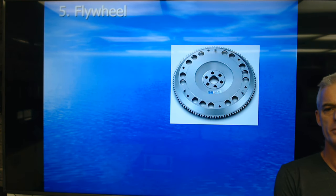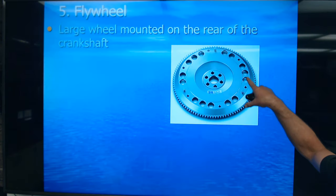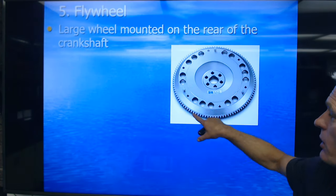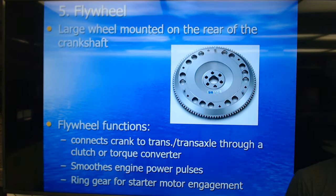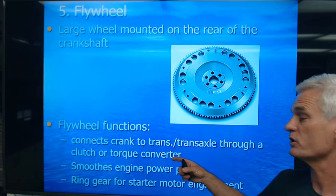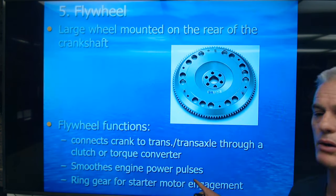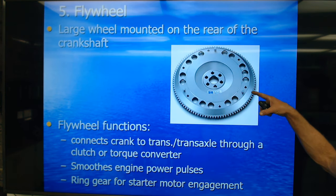A flywheel is a manual transmission device that bolts to the rear of the crankshaft. This one happens to be lightened — that's why it has all these holes in it, to make it rev quicker, so this would be a racing one. There are bolt holes to the crank, teeth for the starter motor, and three alignment dowels for the clutch plate and disc. The flywheel connects the crankshaft to the transmission or transaxle through a clutch, smooths engine power pulses because it's a large heavy mass, and has a ring gear for starter motor engagement.